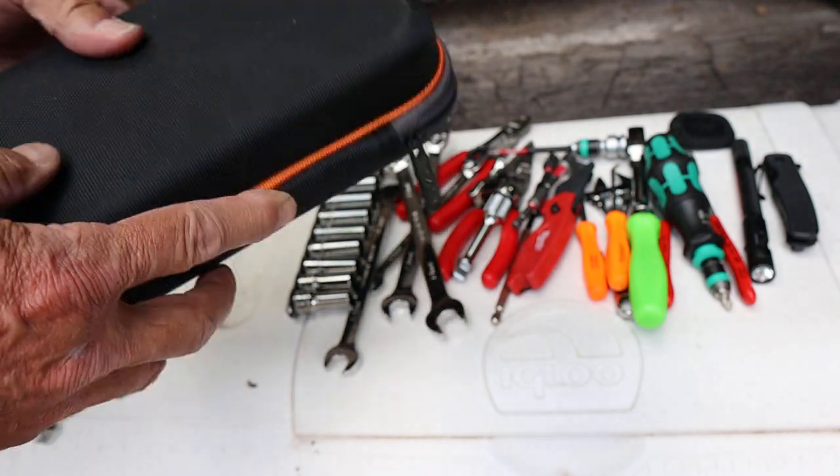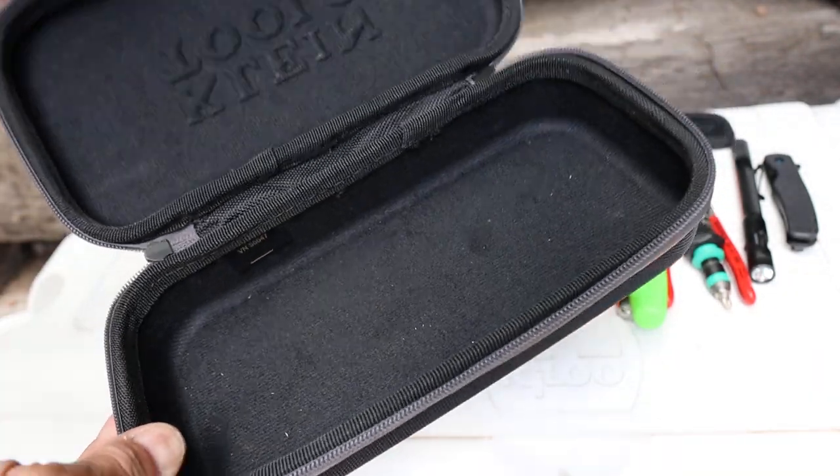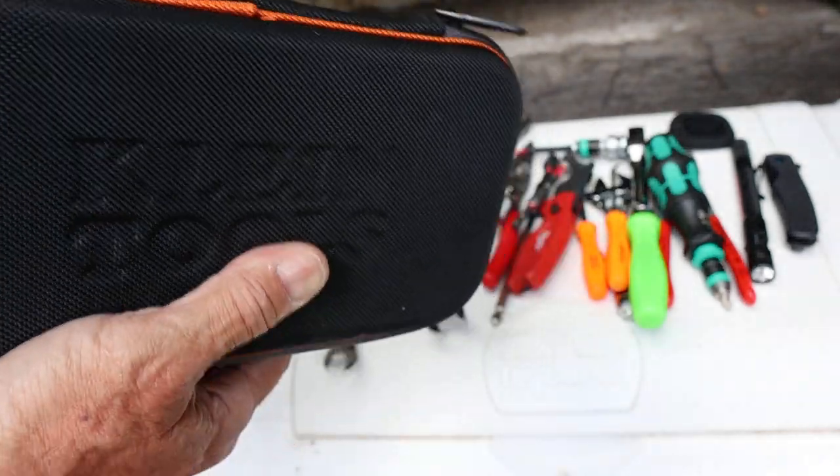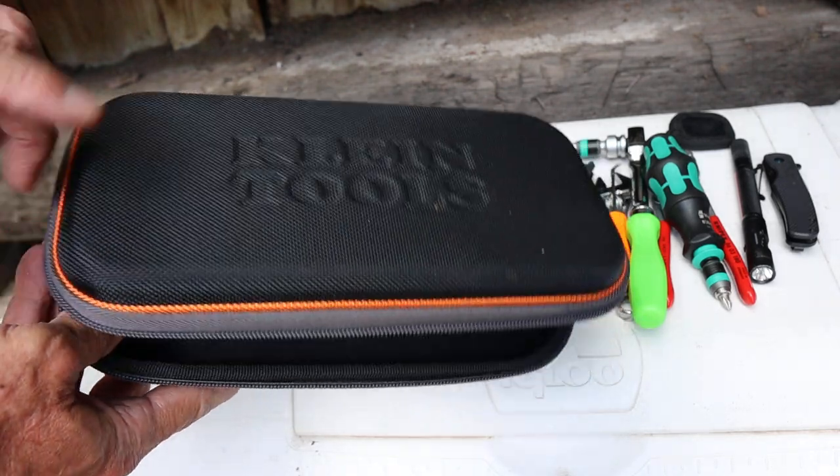This is a hard case. A lot of people use them for their multimeters and electronics, but I wanted something that would just stay together and had some firmness to it, so I got one of these. They're about 20 bucks.